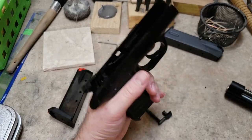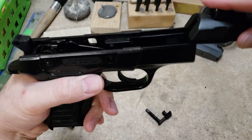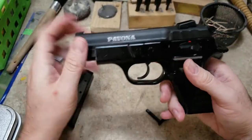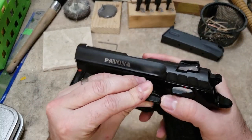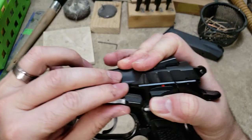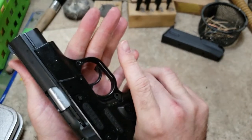Let's put the slide top back on. You can see where you have to start it way back here because it rides inside that frame. You have your metal inserts right here and here that are going to grab the slide. You can start your pin right here, then line up your two marks again, push the pin through, and then you are rocking and rolling again.